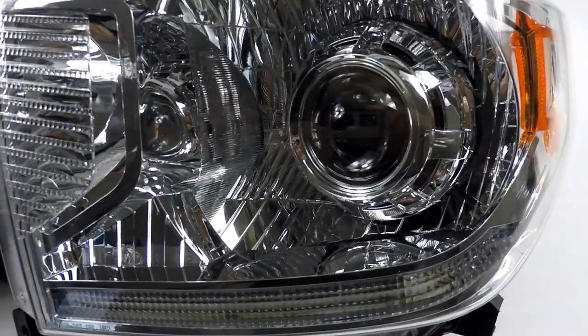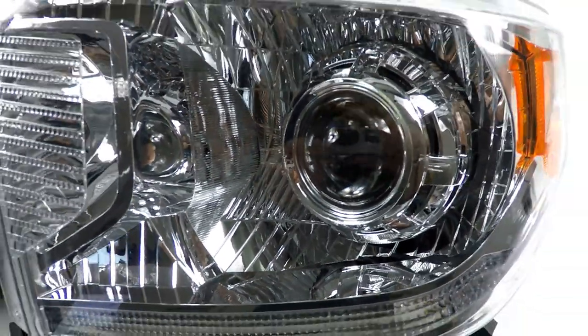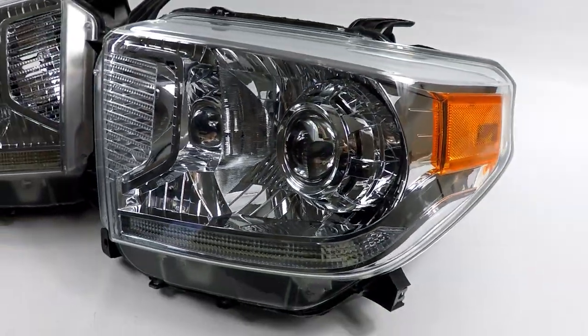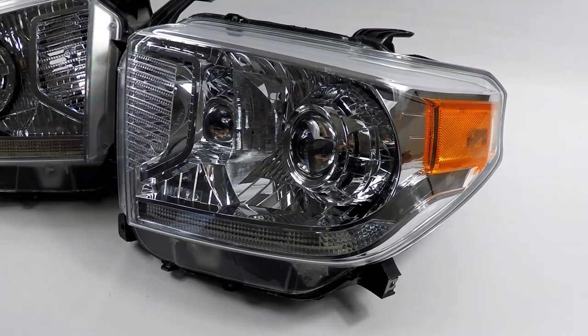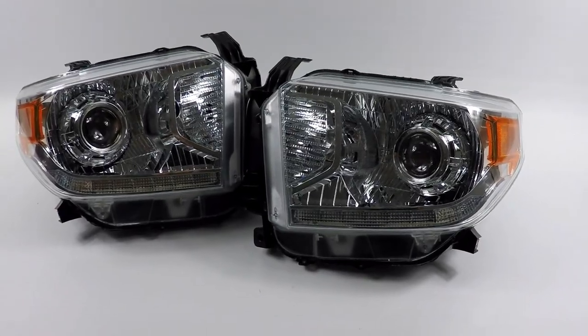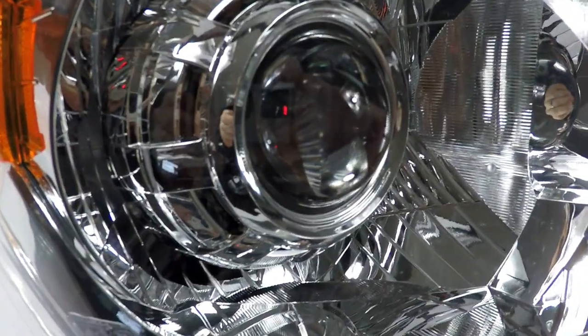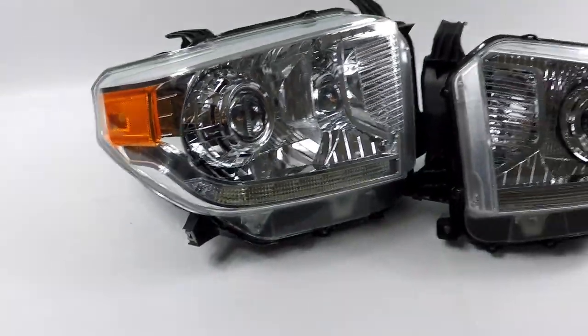We've retrofitted the Lexus RX350 Bi-Xenon projector — it's a 3-inch projector, upgraded with the STI-R clear lenses and performance tuning. This is one of the top projectors in its class in the Bi-Xenon options. It's an OEM projector, upgraded — we love working with the OEM stuff.